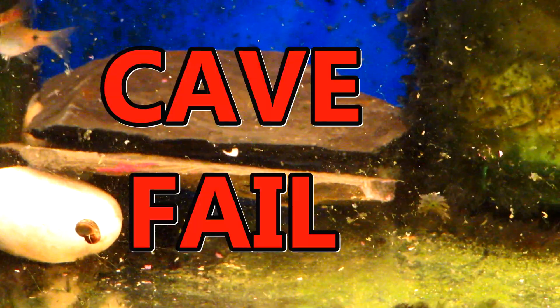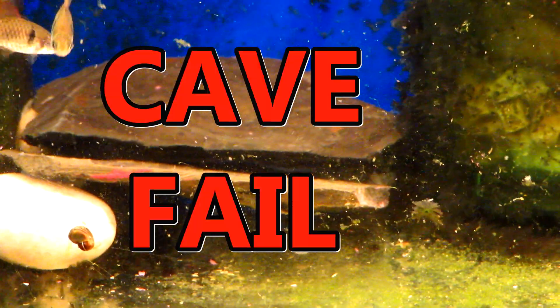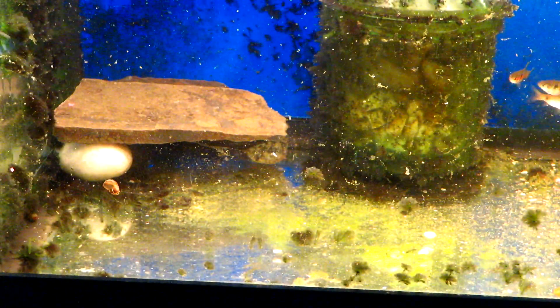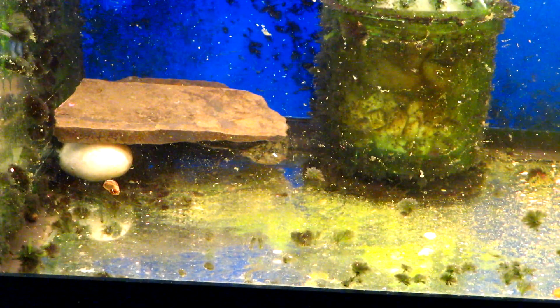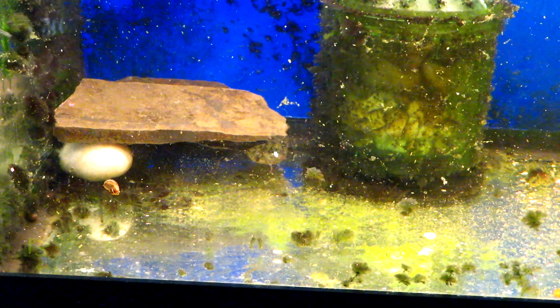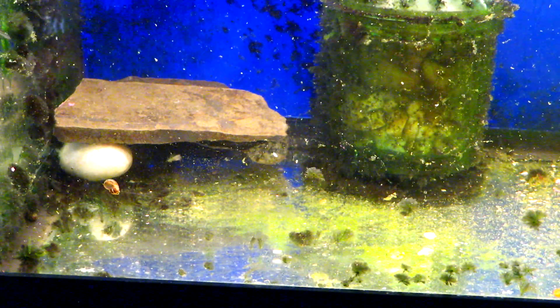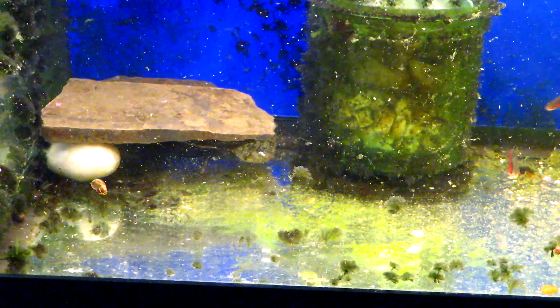Oh, my cave cracked. I've got to fix it. Alright, I fixed it a little bit and then I've got to dry it off and do it again. I guess that weld didn't hold — it cracked. What are you gonna do?